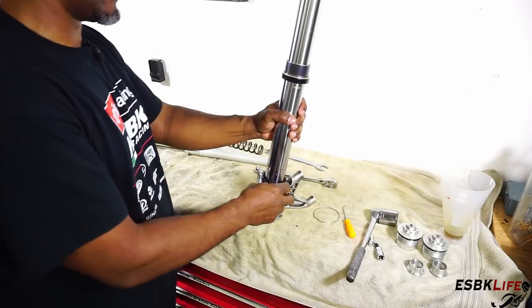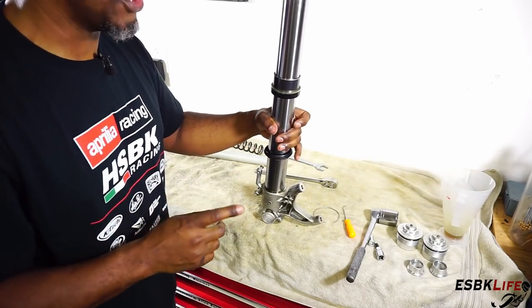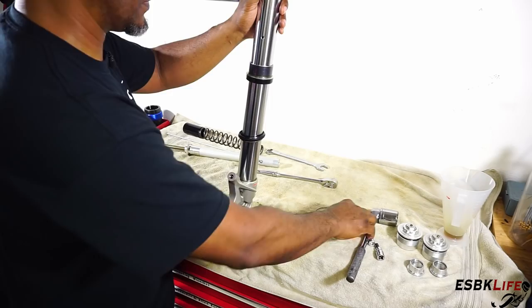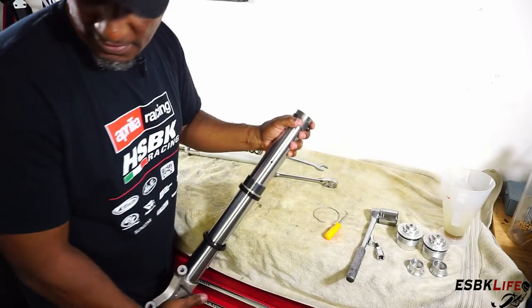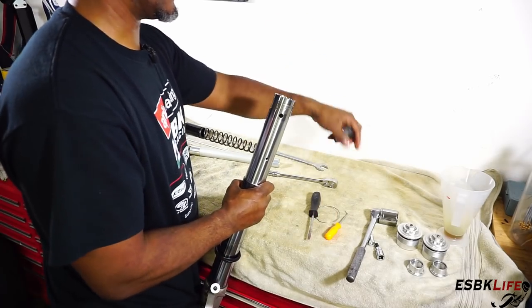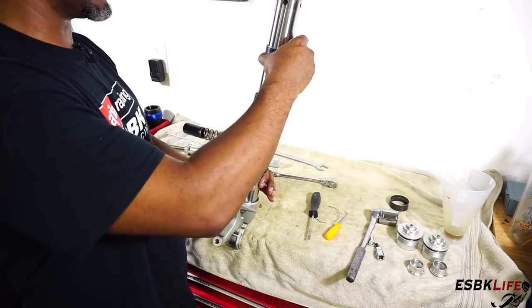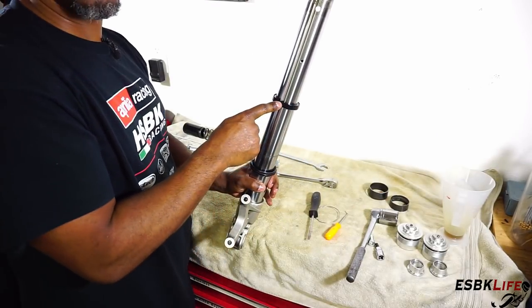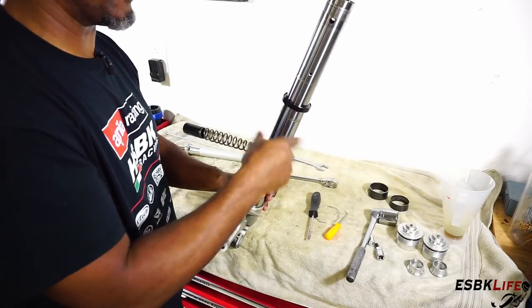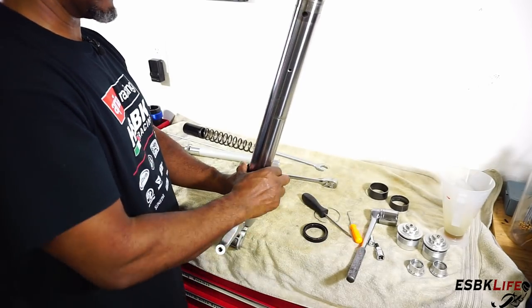Before you remove either of these — the dust cover, your seal, your spacer — make note of the order of things. We're going to remove this collar up here using the screwdriver, just expand it and slide it off. Now we can slide off all of the seals, collars, and spacers. You want to make note of the order and the orientation of your oil seal — you don't want to put it on upside down. So make note of the orientation of your fork seal and your dust cover.